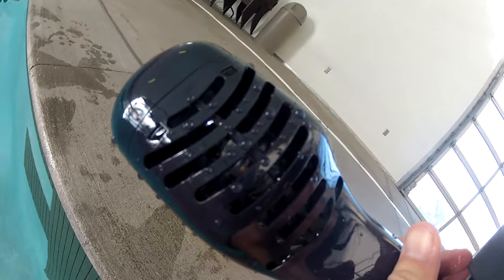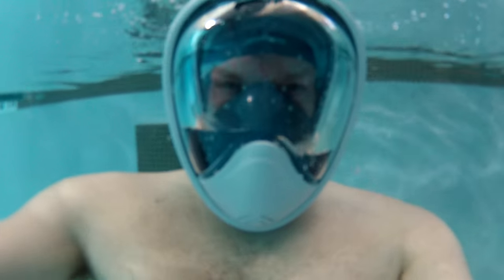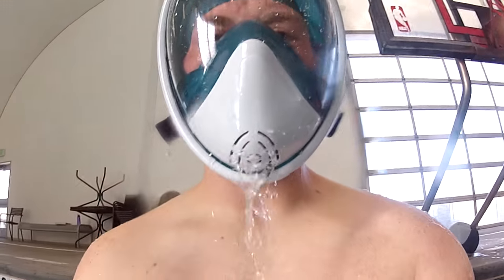Also, if you do get water in your mask, there's a small valve that — when you stand up and your head comes out of the water — drains the water right out the bottom of the mask.